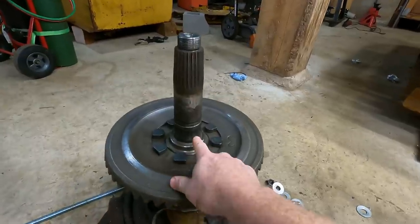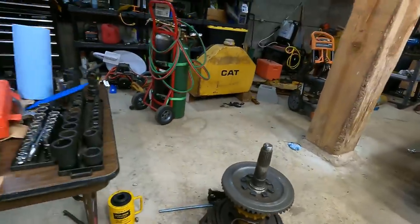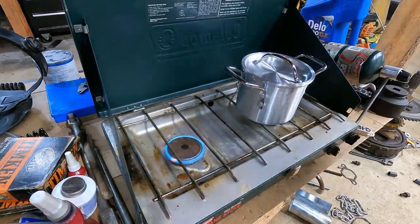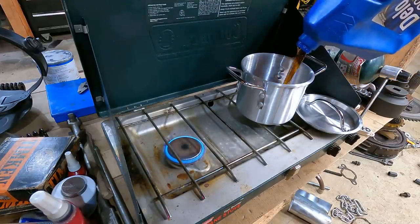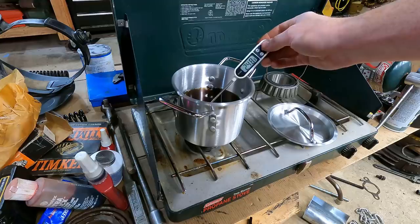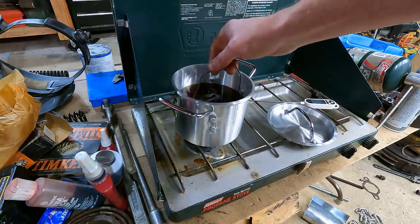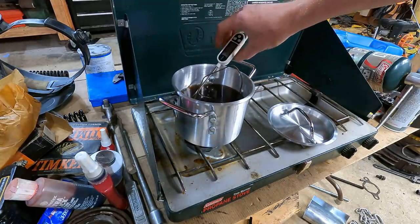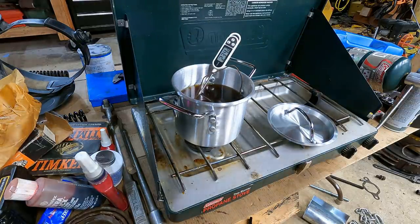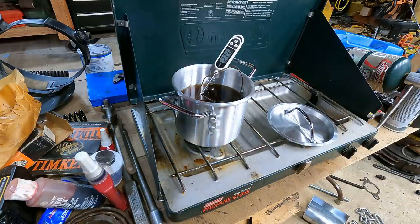First step is putting a new bearing on here - a new cone bearing that sits right up against this ring gear. I got the camp stove out, so some of you probably know where this is going. We're below 250 Fahrenheit, so I'm going to drop this in. It'll probably cool it off pretty quick. We'll let it soak for a couple minutes. You do not want the bearing to sit right on the bottom with a flame on it because it will get way hotter than the temperature you're going for.